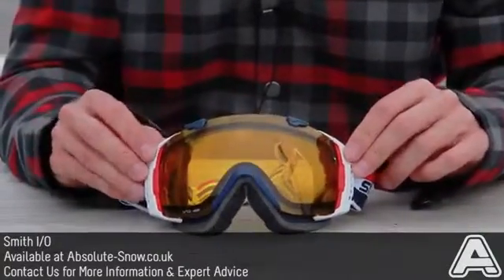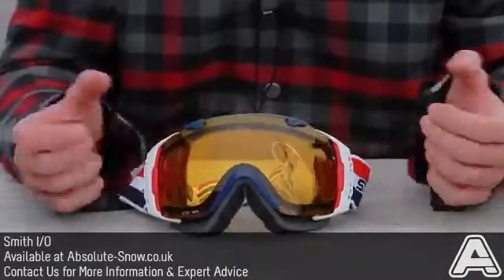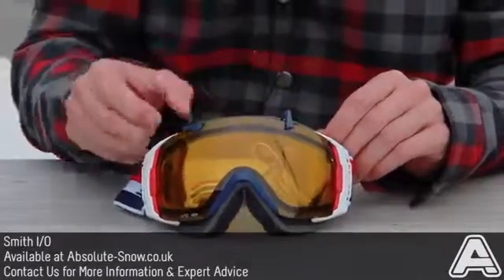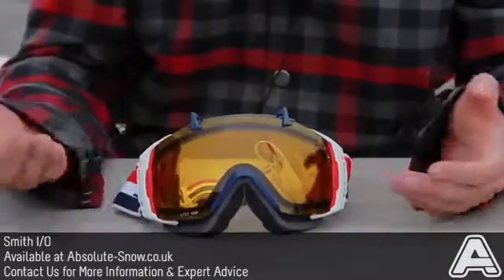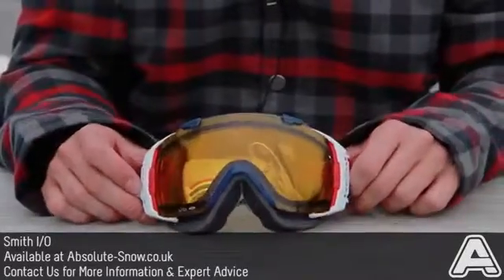you do get two spherical lenses. So you'll get one for bright conditions and one for low light, so you've got every condition covered. And they're really easy to change — you just pop these clips up here and the lens just pops out really easily. You can switch it over for your different lens when the conditions change.